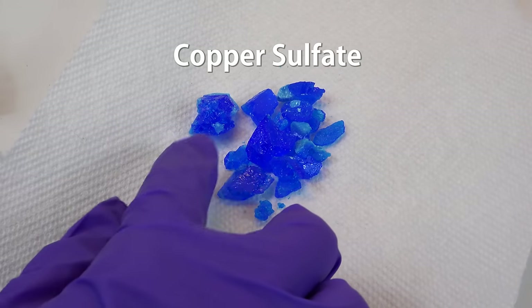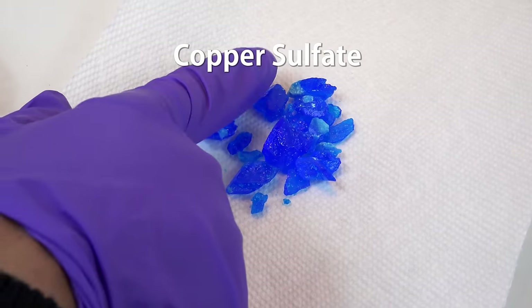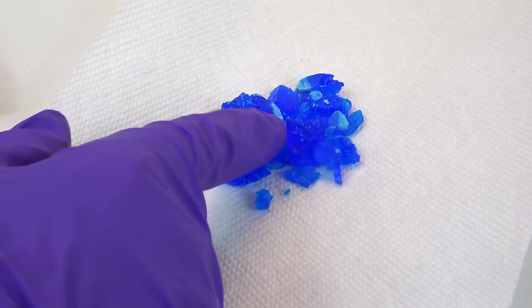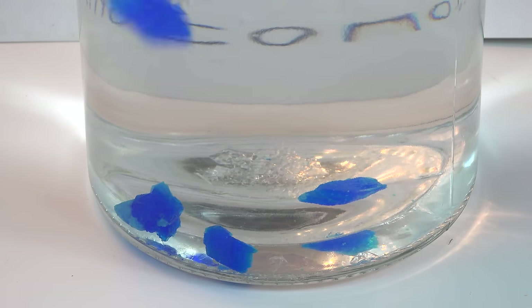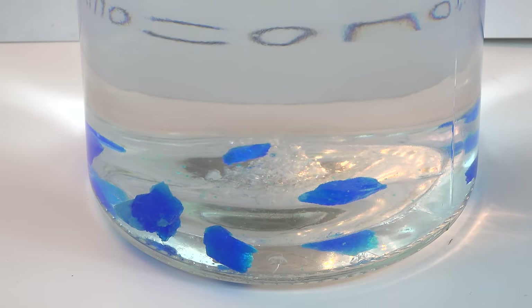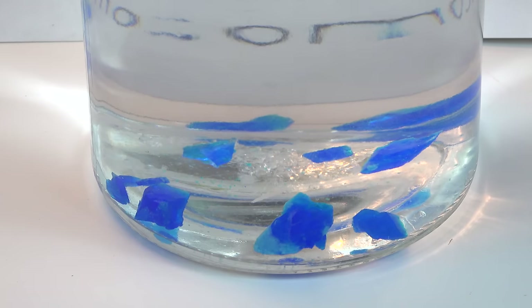Now we get some copper sulfate crystals. Copper sulfate is available as root killer formula or snail killer for ponds. Also get large crystals that are about a centimeter or two big. If yours are too small or a powder then you may need to re-crystallize your own copper sulfate. Now carefully drop the crystals in so they spread out. While there's nothing bad about them all bunching together, the final result just looks way better if you spread the crystals out. You can move the crystals with a stick or a straw if necessary. You have several minutes before anything significant happens.